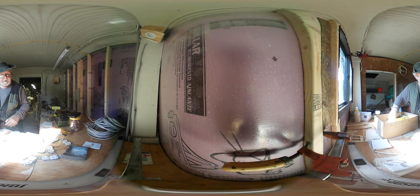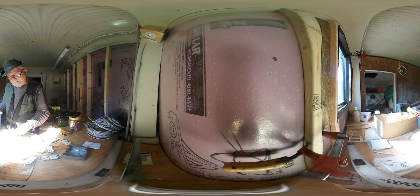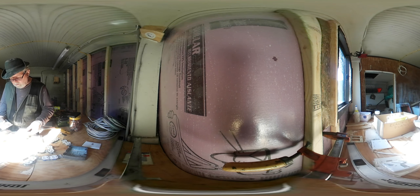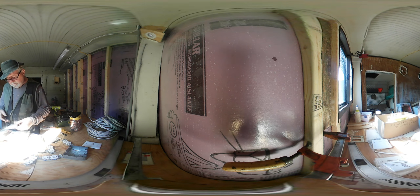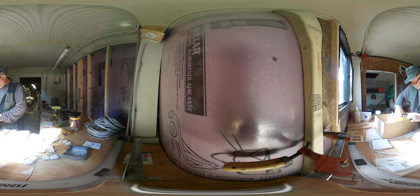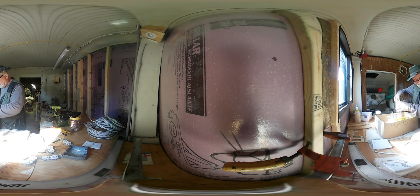Somewhere around here I do have some connectors for yellow. Why the hell did I buy a yellow plate? I didn't plan on doing it anyway. Oh, you know why — I was going to rewire the whole garage, that's what it was. And I put that box in, but then I realized that I really didn't need to.